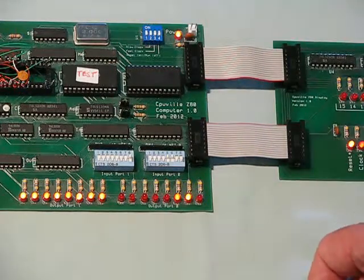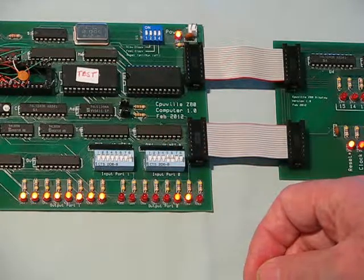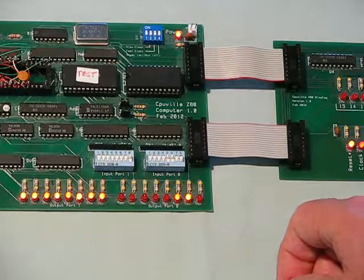That concludes the demonstration of the 8-bit processor that can take the place of the Z80 in the CPUville Z80 computer system.